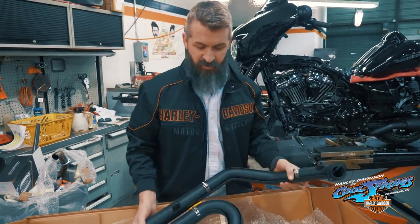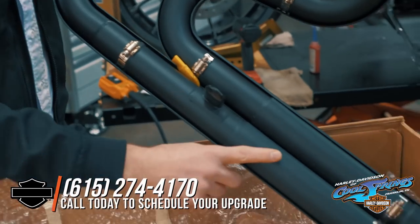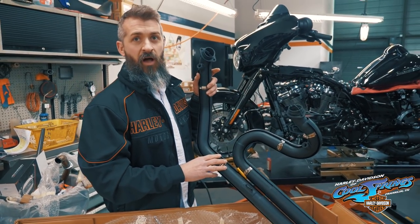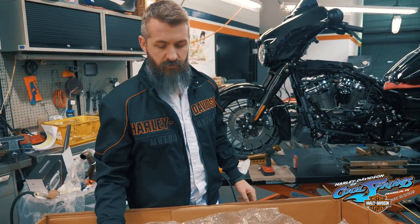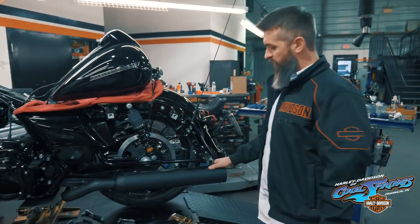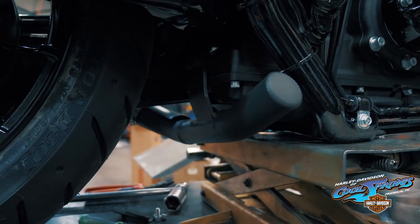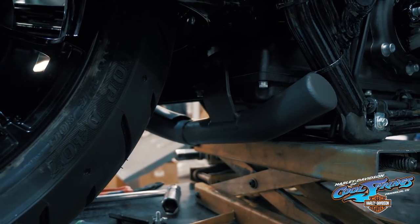What D&D has done on the new Milwaukee 8 pipe is it's a step header — it goes from one size tube to a larger tube to a larger tube, which definitely helps in getting a torque curve. It's going to one merge collector. A two-in-one pipe is always going to increase your torque down low on any exhaust system you put on the Harley-Davidson. With the new Street Glide Specials having the cutouts in the back for the bags, D&D has solved that problem by putting a falsie pipe. So you get all the benefits of a two-in-one system, but you have the looks of a two-in-two dual system. Their pipe actually goes all the way — it's about three quarters of an inch from connecting to the pipe on your right-hand side.